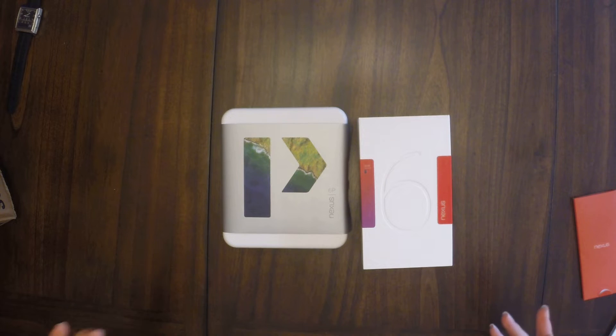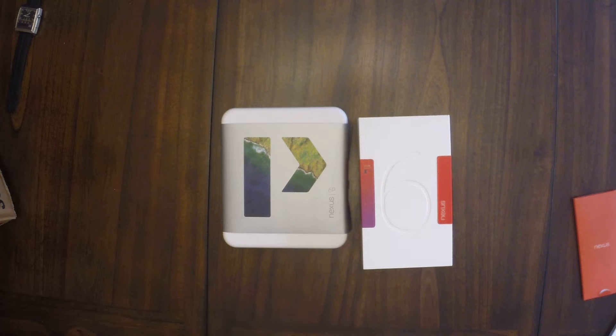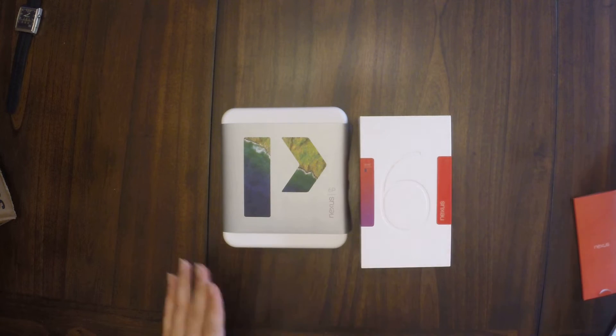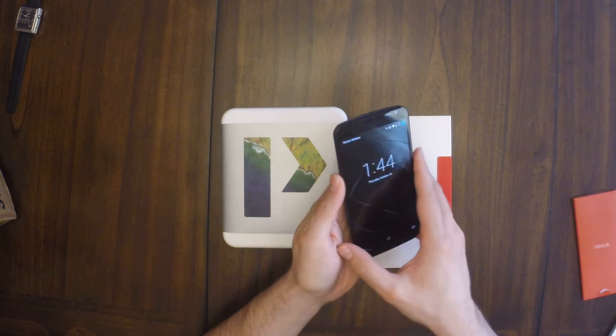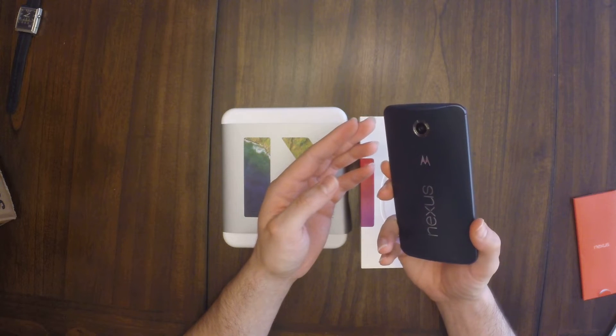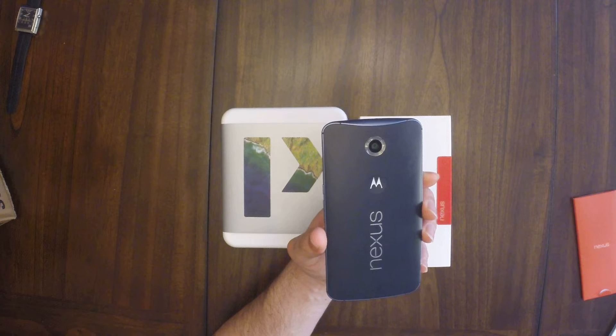I'm going to be getting some smartwatches in later videos, but today let's talk about this guy right here. I was not going to buy the 6P. I loved my Nexus 6 — I still love it. Let me go ahead and take all the fingerprints off the screen. This is my Nexus 6 and I absolutely love it. This is my second Nexus 6 and I will tell you why.